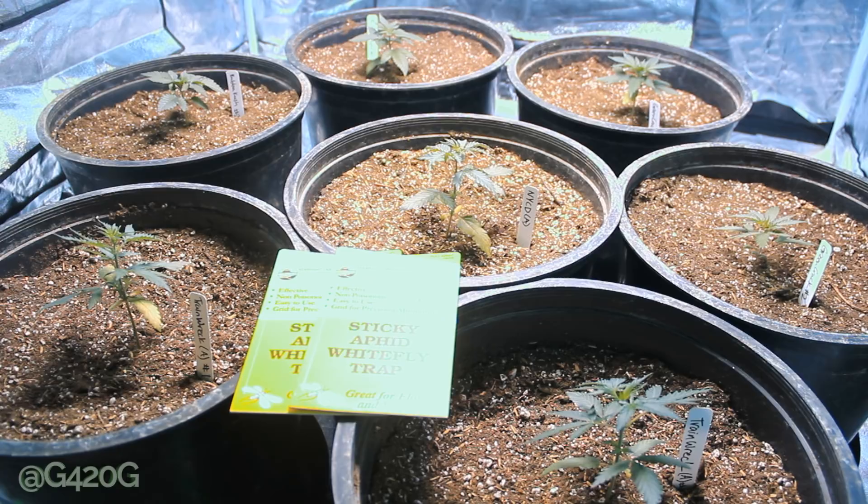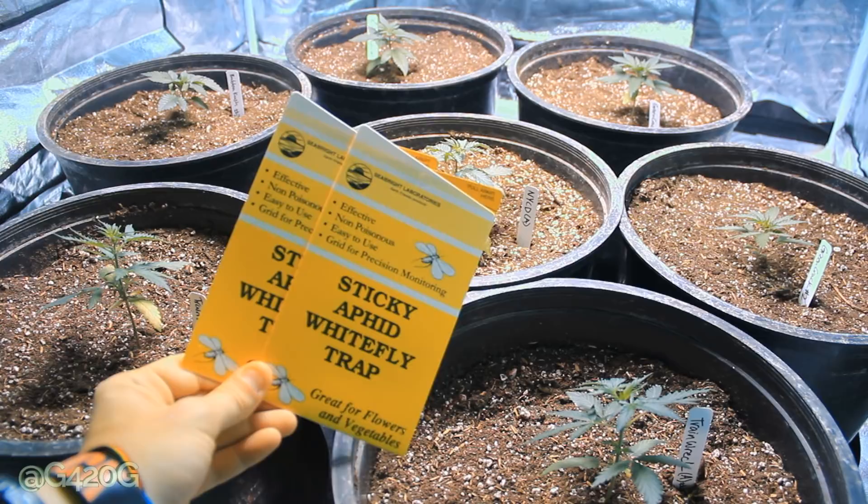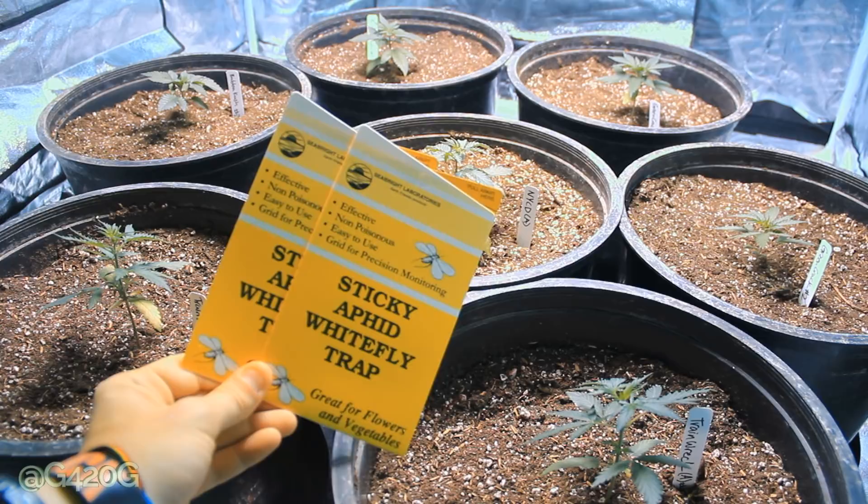We are going to be using two techniques today. We're going to be using a mechanical technique versus a biological technique. This is going to be our mechanical technique — just yellow sticky fly traps.